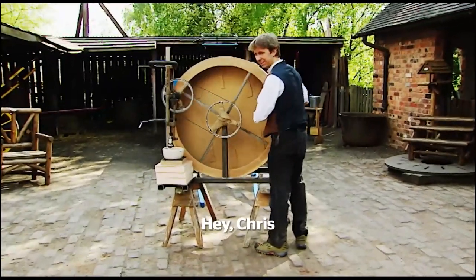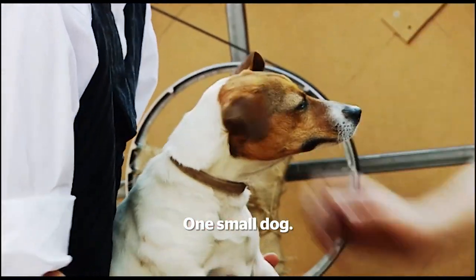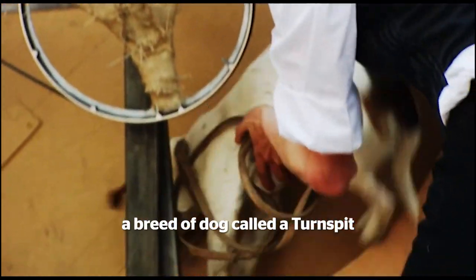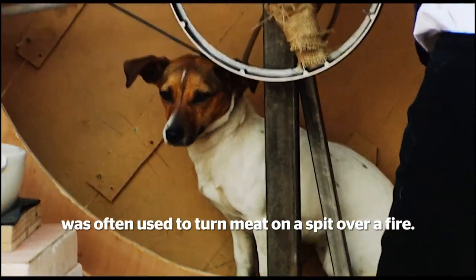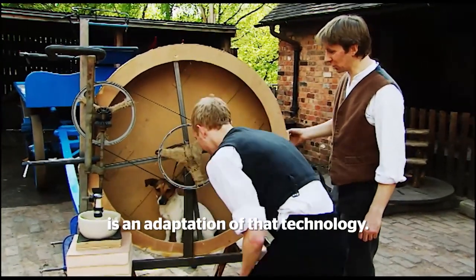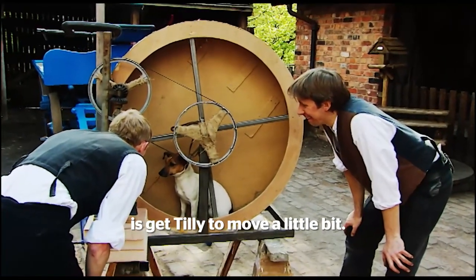Hey Chris. One small dog. Up until the mid 19th century, a breed of dog called a turnspit was often used to turn meat on a spit over a fire. The dog pestle and mortar is an adaptation of that technology. Hopefully all we need to do is get Tilly to move a little bit.